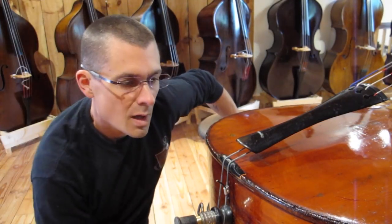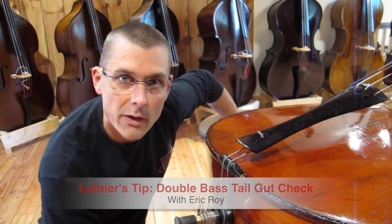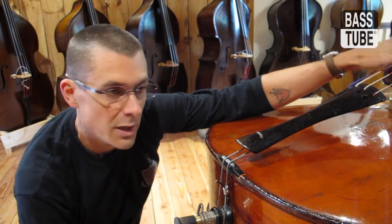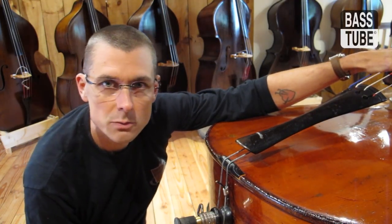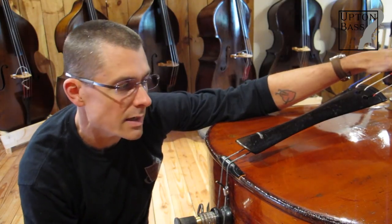Another luthier tip — a call I just got the other day was someone who did a string change, changed all his strings, and was afraid that the strings were defective because the instrument was dull. It was dead; it didn't have the sustain and ring that it used to have.